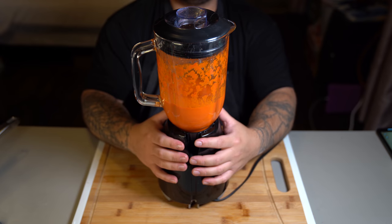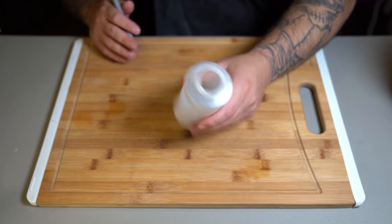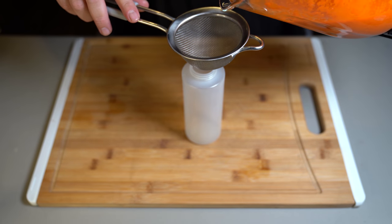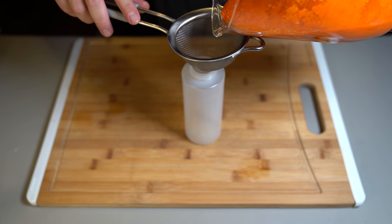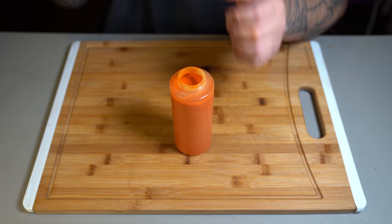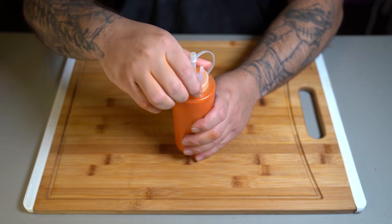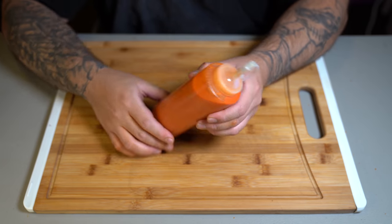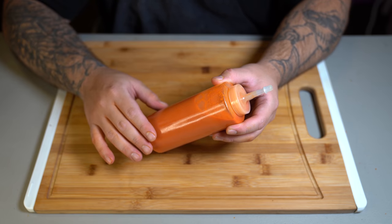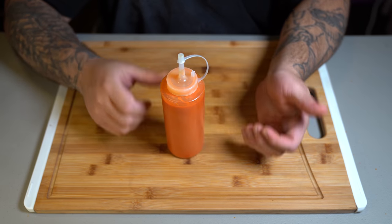And now technically your sauce is done. This step is totally optional — you can keep it as is, but I'm going to grab a bottle with a strainer and strain my sauce into it. Once you're done pouring your hot sauce into your container, put the lid on. And there you have it — you have now made buffalo wing sauce at home. It tastes so much better and it's much healthier because it doesn't carry preservatives like the ones in the store.